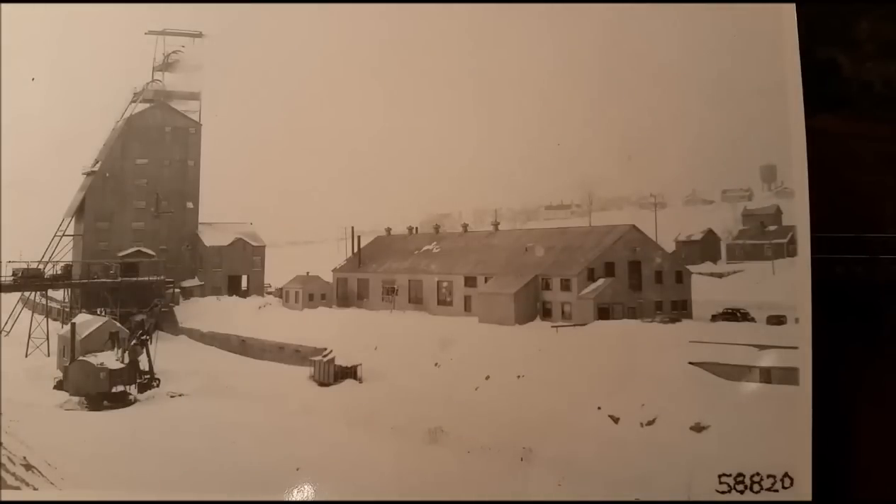In this view, you see in the foreground a steam-operated shovel, and in the background you have the maintenance shop, and to the left of that the hoist house.